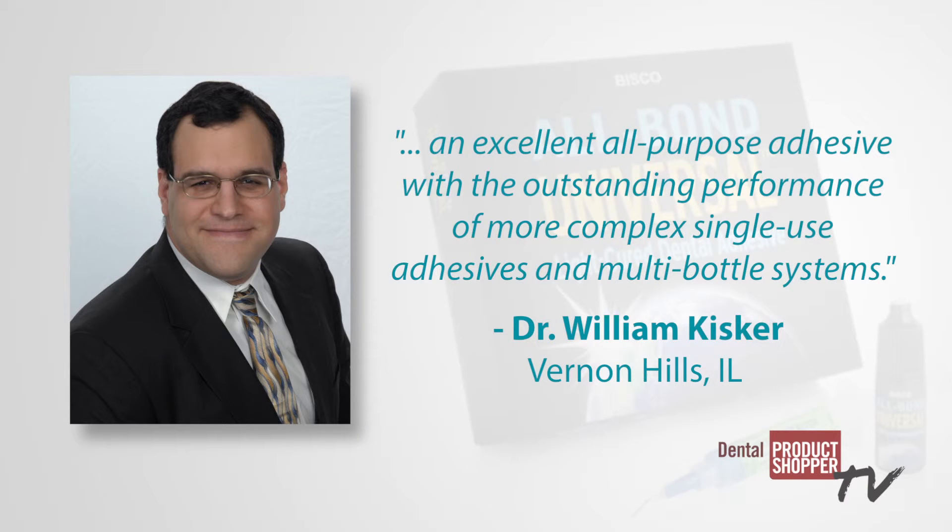Dr. William Kisker from Vernon Hills, Illinois described AllBond Universal as an excellent all-purpose adhesive with the outstanding performance of more complex single-use adhesives and multi-bottle systems.